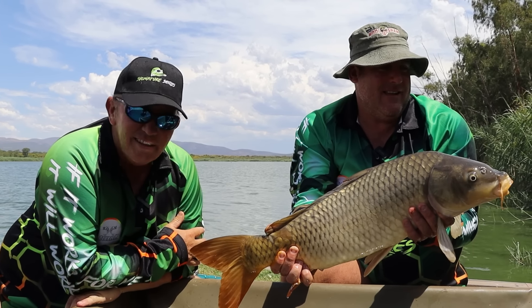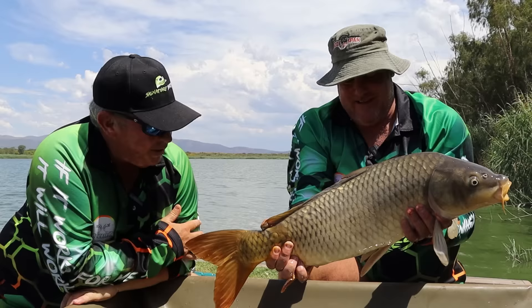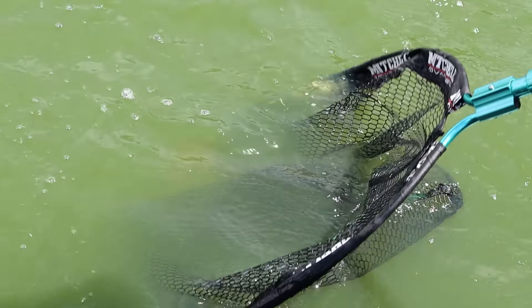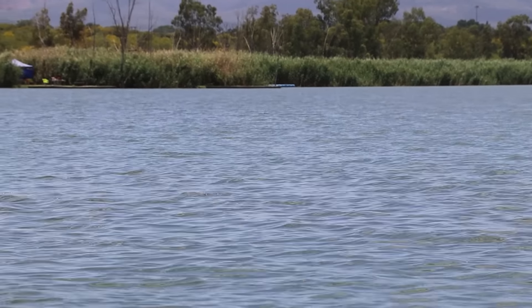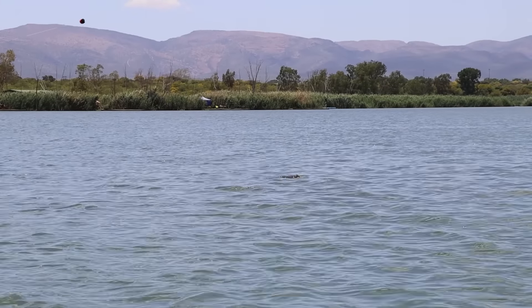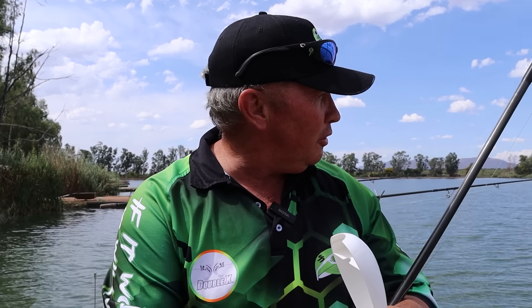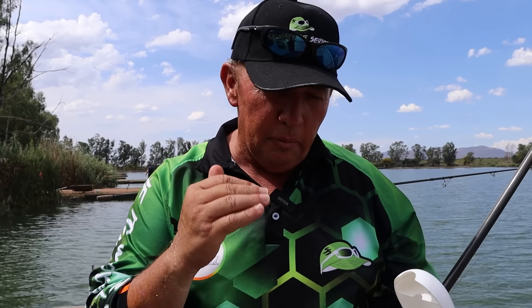I don't know why, but Mias is landing them. Nice fish — get it back. We're seeing a lot of fish at around 40–45 meters, but they're all on top. So what I'm going to do is pump some pellets out.